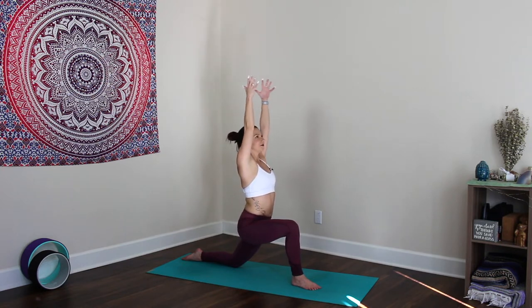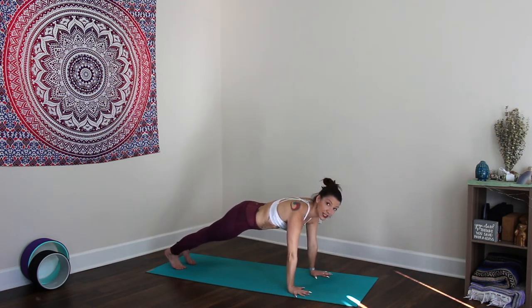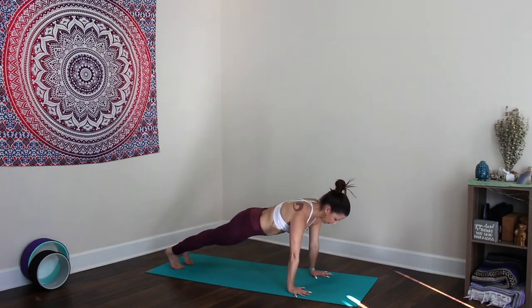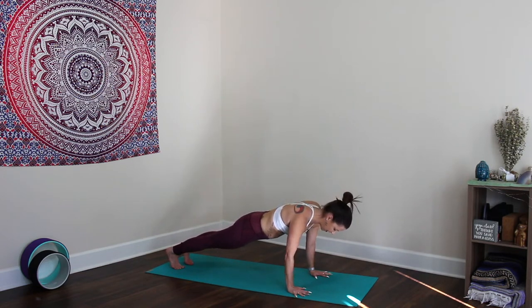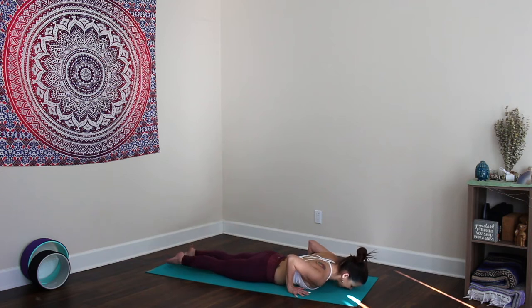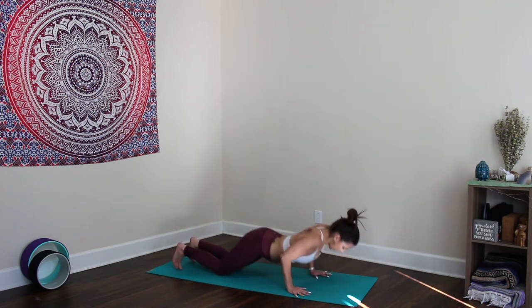Inhale back to center, exhale, plant the palm, step it back to plank. Strong plank — press the heels away from you. Option to bring the knees down, but keep the hips low, core engaged, shoulders over the wrists. Breathe and hold — this is that core-building strength. Hip points scootch towards the face, tailbone lengthens towards the heels. Bring yourself down to the mat in one straight line, bending the elbows back towards the hips. Come down onto the mat, inhale cobra — open the heart — exhale, press back to downward dog.